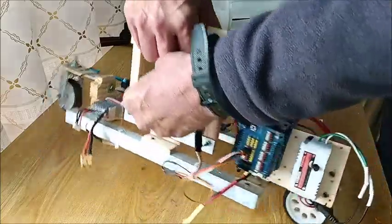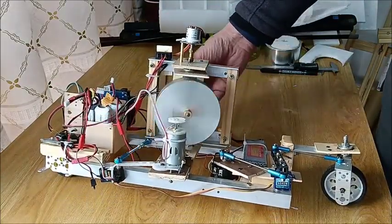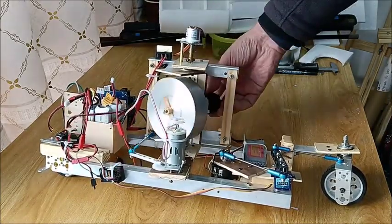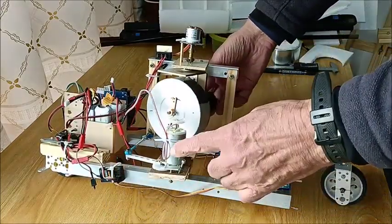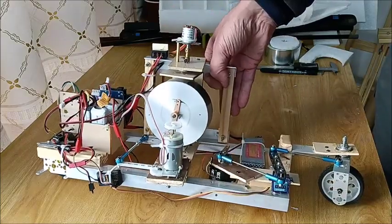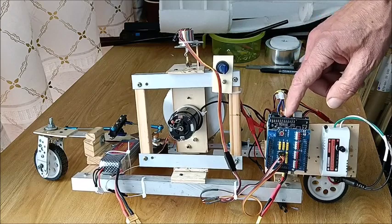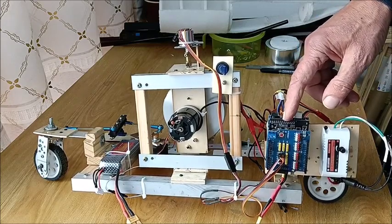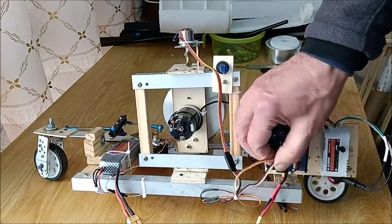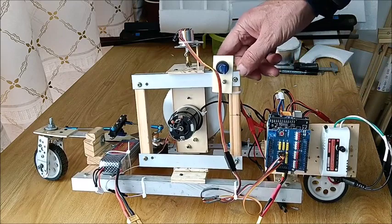You've got the rotor that balances the vehicle, but you have to have something to control the gimbal. This is the gimbal — the axis that the gyroscope rotates on — and it's controlled by this little 395 DC motor. Then here I have an Arduino Uno and a VNH5019 motor driver with a sensor plug on top to make it easy to plug things in.